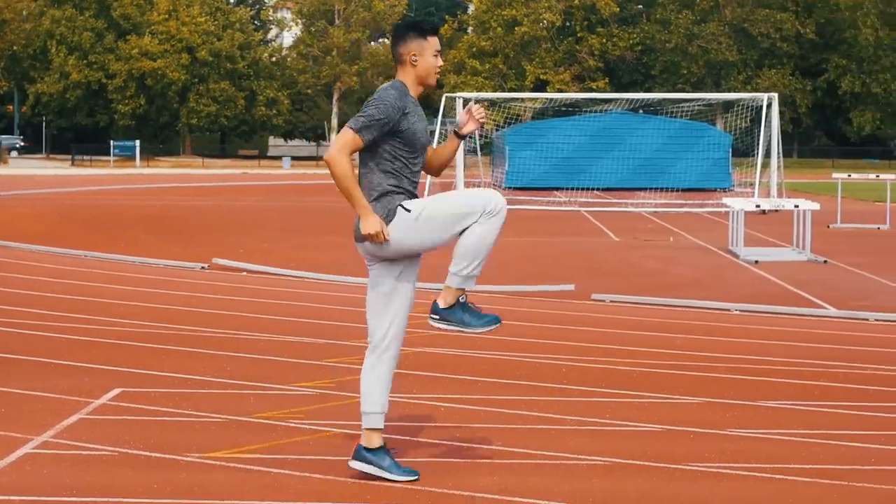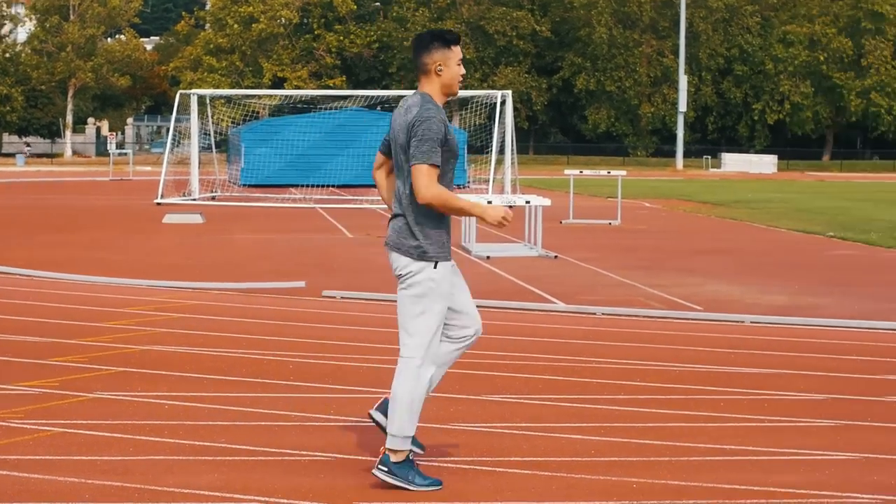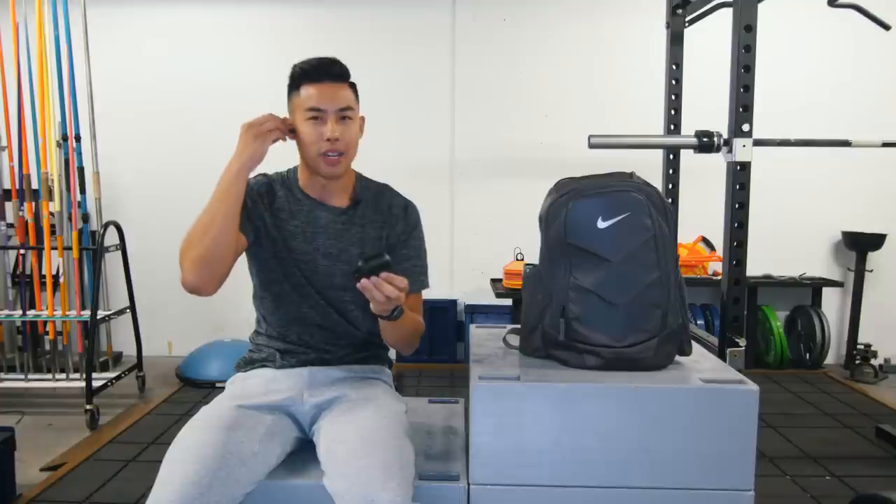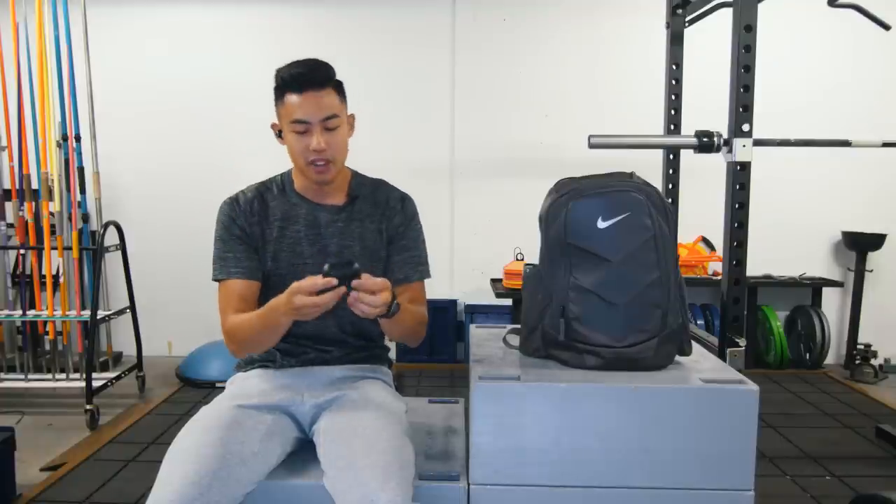Wireless headphones are a must when you're training. I can run, jump, and lift effortlessly without having to worry about cords getting in the way of my movements. Once you go wireless, you can't go back.